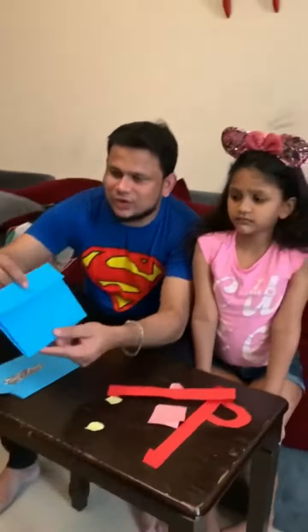Now we basically will decorate it. So what we have done is we have cut two small yellow color papers like this, which we will be sticking here. So it becomes like a pocket where you can keep your stuff. Like this.